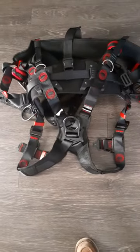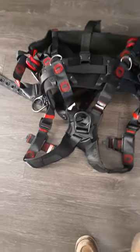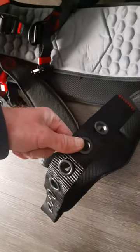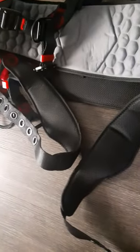Here we have the Unity Safe Cycle harness. It's got good padding on it. I'm not a quick-connect kind of guy for my leg straps. In the Midwest it'll be 70 degrees like it was yesterday and today it's like 40 degrees, so I like less adjusting.